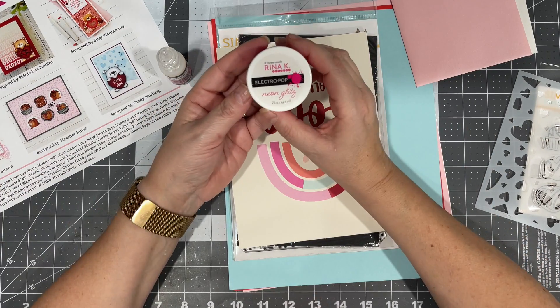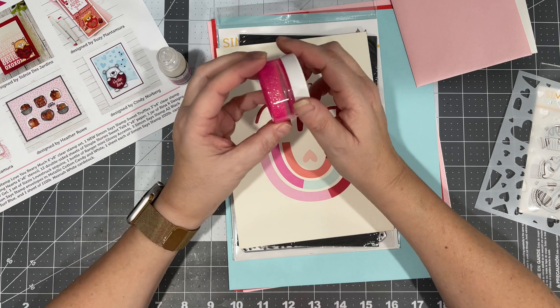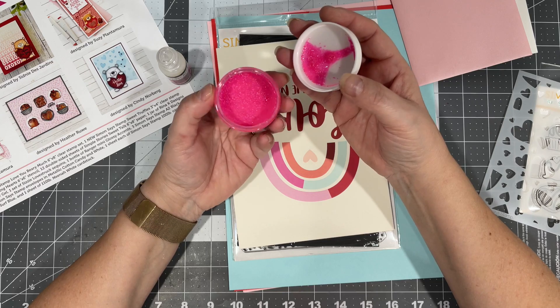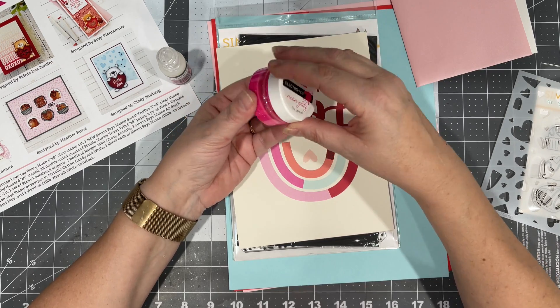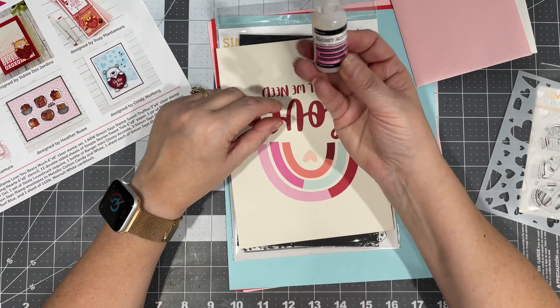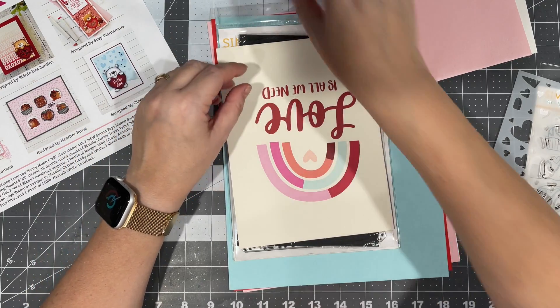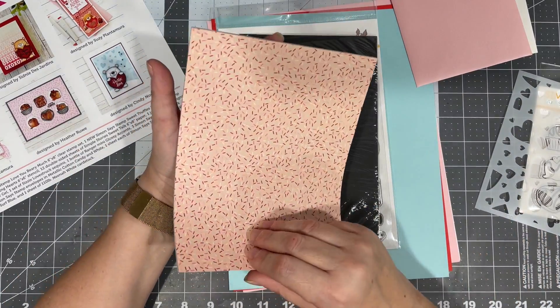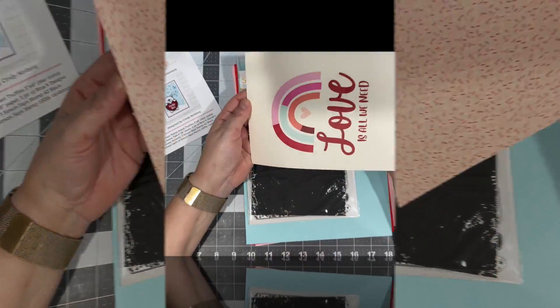We have Electro Pop Neon Glitz by Rena K — I've been wanting to try this, it's going to be fun to play with. Glossy accents — you can always use that.